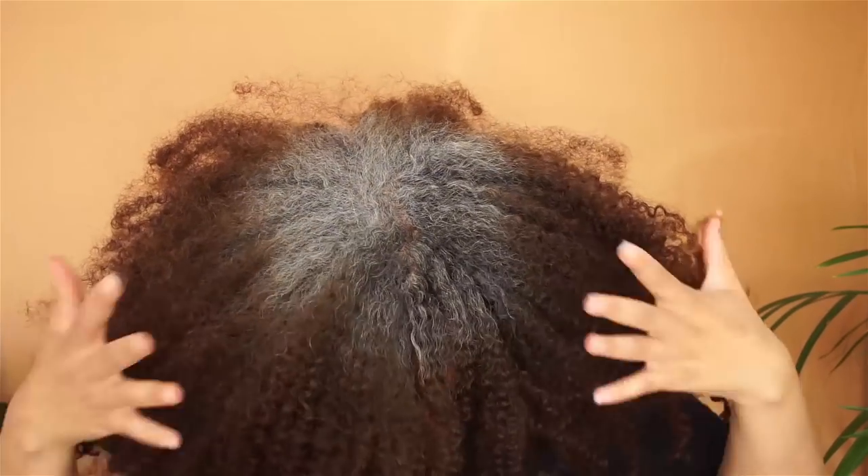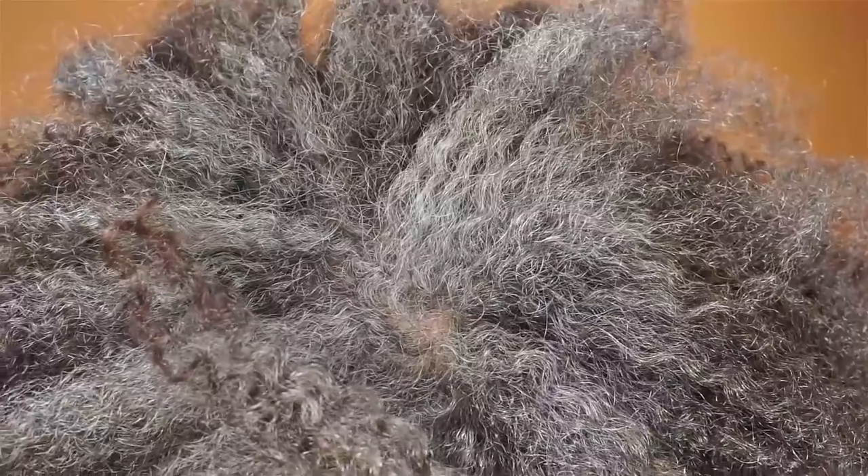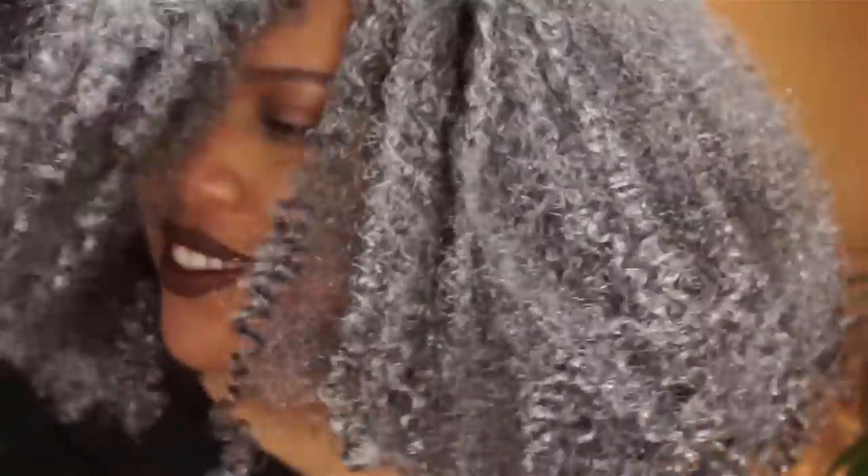Welcome back to my channel, Samantha Pollock. In today's video I'm going to show you how I use the Dark and Lovely Go Intense spray on my hair. If you're new on my channel, welcome. I am premature graying, so this is my natural gray hair. I wanted to try these sprays for a while, and my friend recently came back from Canada and she brought me these sprays.